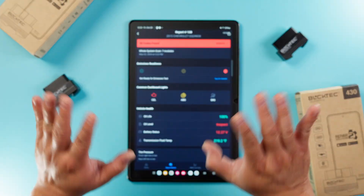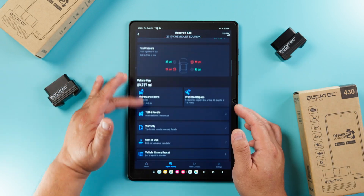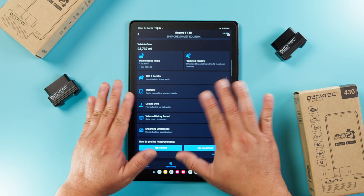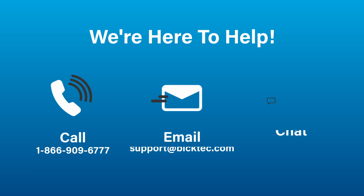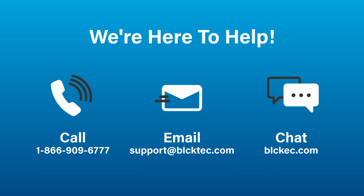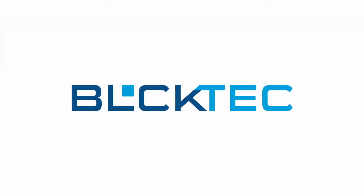And that's it! Now you've got a report that you can save, share, and print. There's still a lot more to unpack though, so don't forget to explore all the other features that these two scanners have. If you have any questions, we have a whole support team based in the US to help. Call, email, or chat with us on our website for any problems, and make sure to leave a review. Thanks for choosing BlockTech, we'll see you on the road, and drive safe out there.